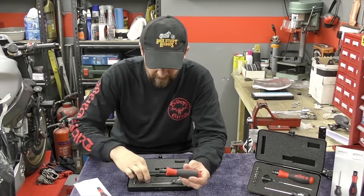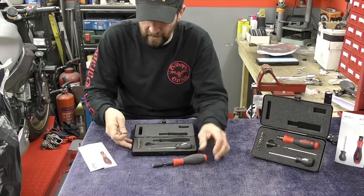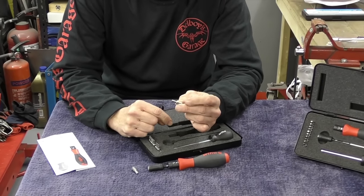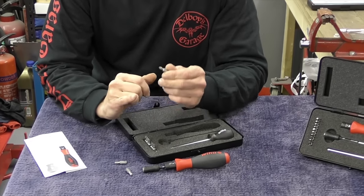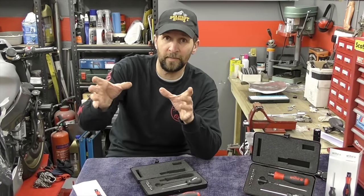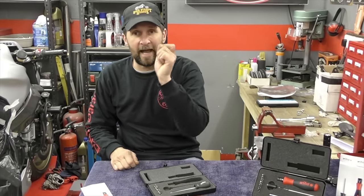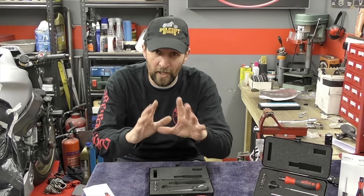It goes up to 5 newton metres, which is why it's a screwdriver — because you don't need any more than wrist tight. You've got the actuator there which fits inside, and then you take your bits. Like all these things, you get different heads: torx heads, allen heads for allen screws, and also regular crosshead screwdriver heads. A screwdriver screw still has a torque setting. If you go to any manual, for instance the filler cap on your brake reservoir — those are normally just crosshead screws — they still have a torque setting. If you really want to do that accurately, this is the kind of thing you should be investing in with the money you save not going to the dealer.